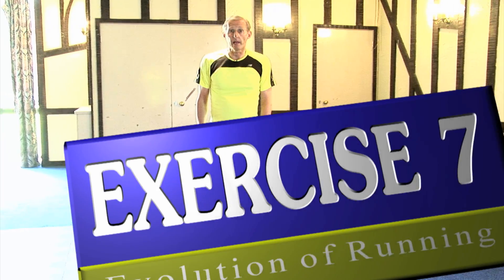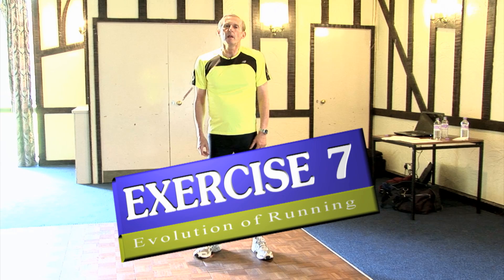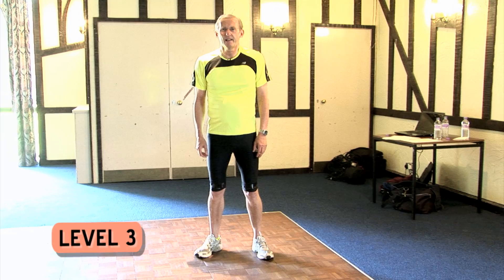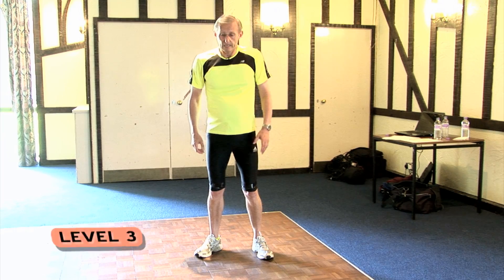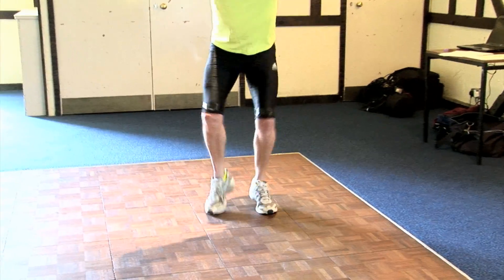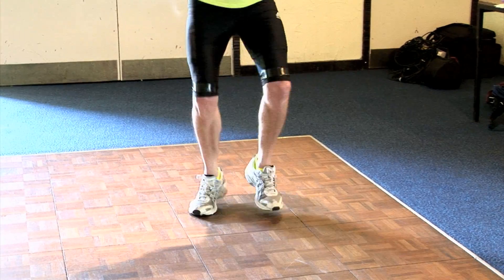Level three of the exercise — the evolution of running — is a little bit insane, a little bit mad, and it gets us running really very fast. Just go like this and try to keep that going for as long as you can.